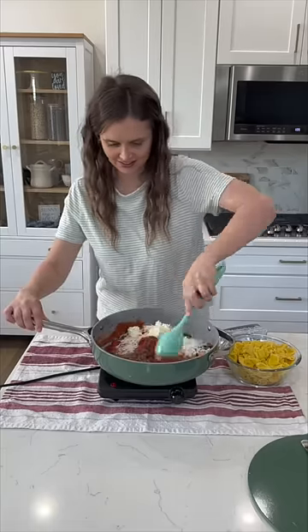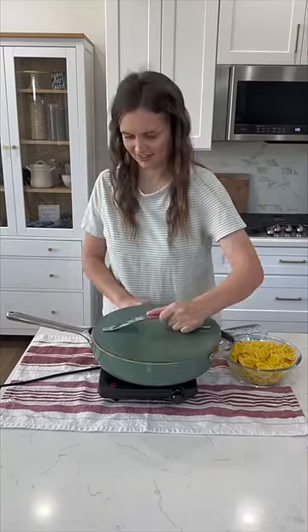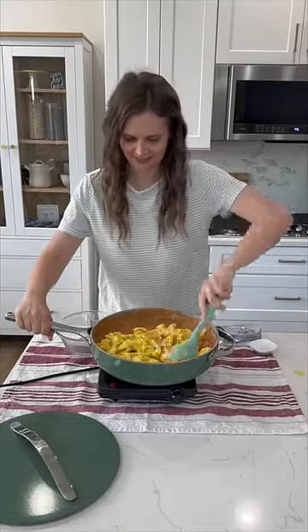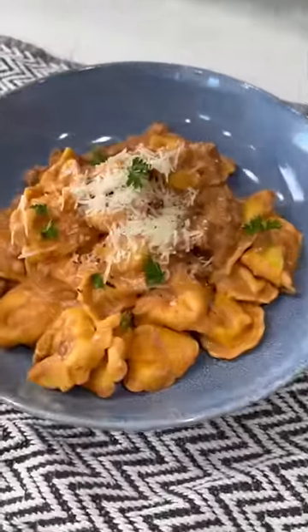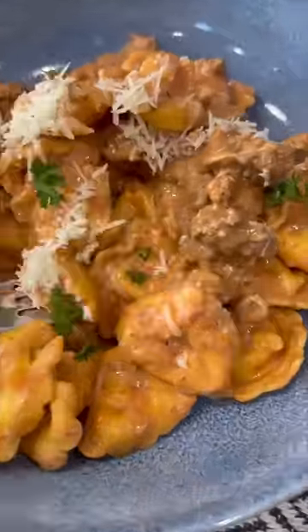And if you are in my meal plan, this recipe is in this month's plan, so get excited. Now that the cheese is melty, add in your cooked cheese tortellini and stir. My entire family absolutely loves this dinner and so will yours. It is so easy to throw together.